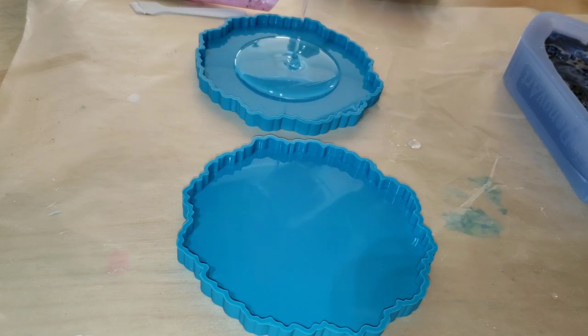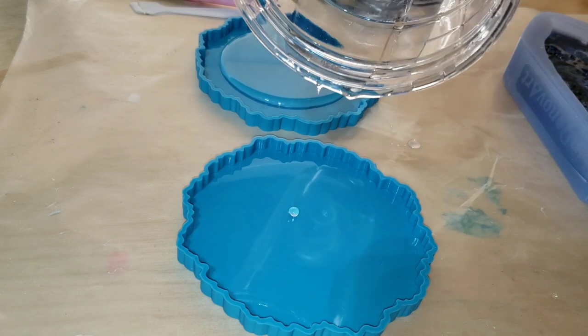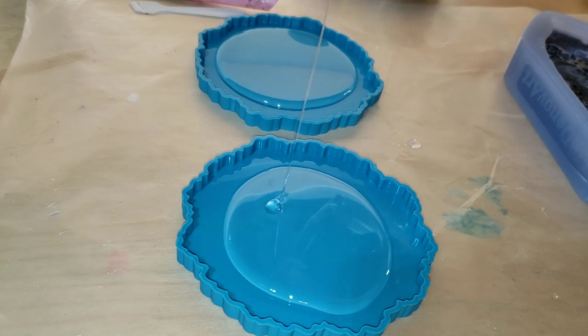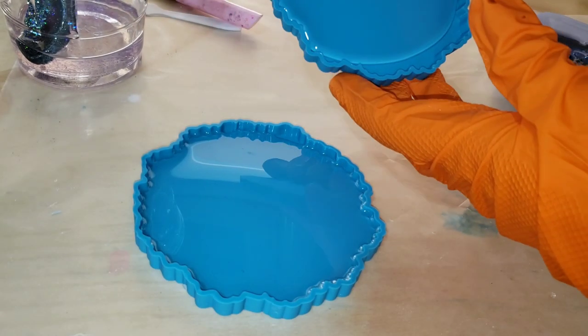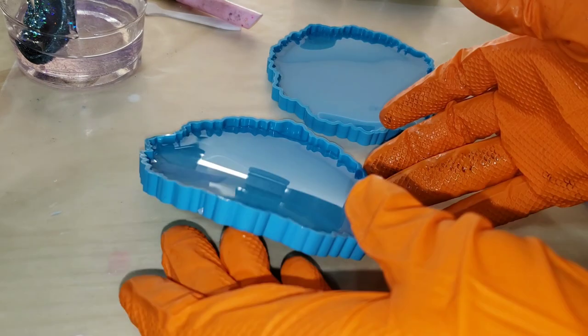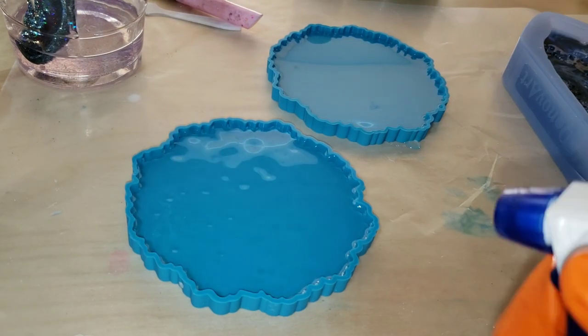We're going to be using the Unicone Art resin today. I already mixed up my resin and my pigments off camera, but if you're new to resin and want to see a step-by-step tutorial on how to mix your resin and pigments, I'll link one of my tutorials down below in the description box. For my pigments, I usually add about a pea-size amount for every three ounces of resin.